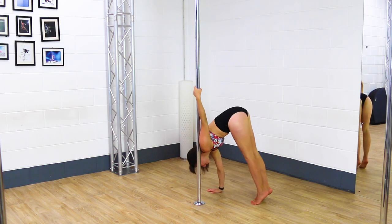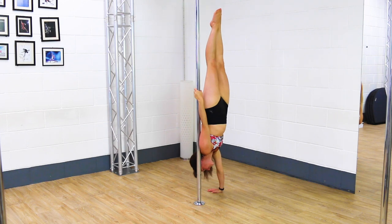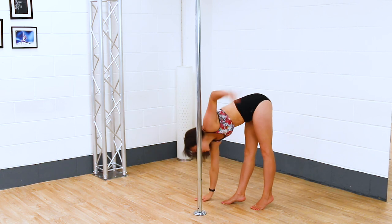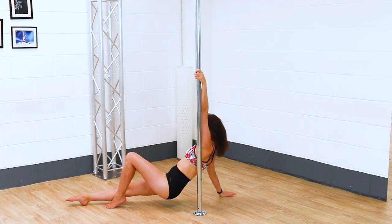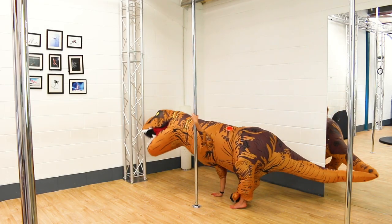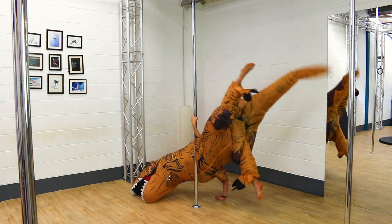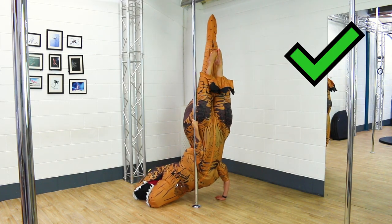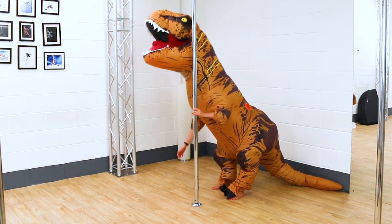Next up we have a handstand, and if this goes well I'm going to try a walkover. So if it goes wrong — handstand.